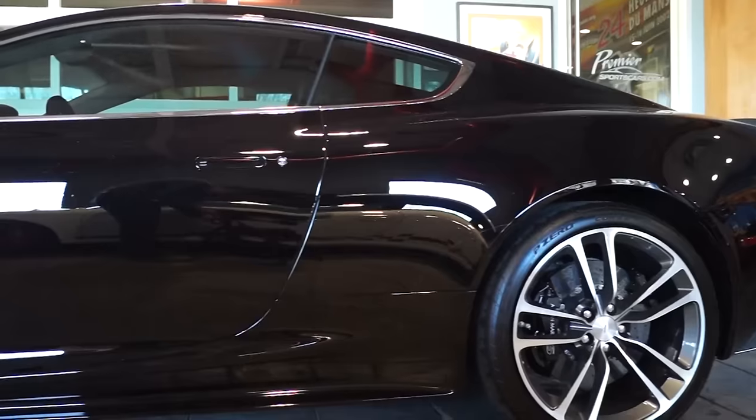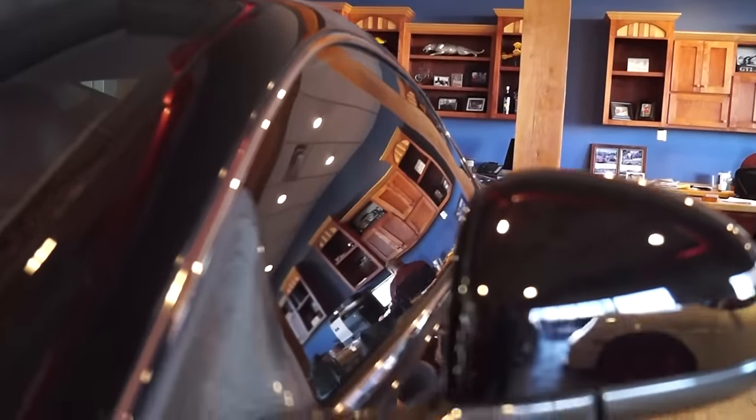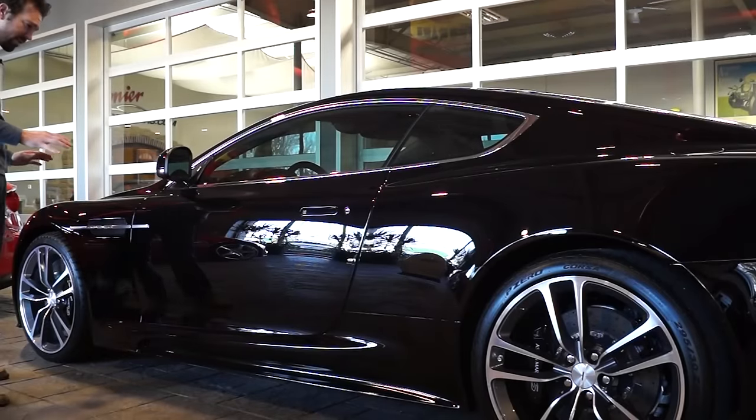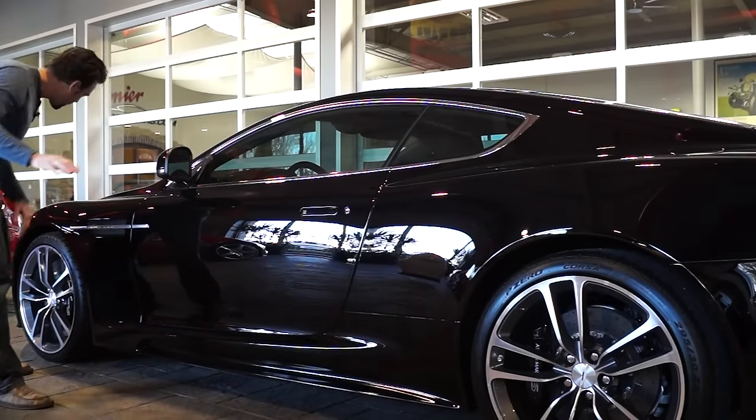They started with the VH platform, which is the undercarriage that all of their sports cars are on. This one is about 25 millimeters lower and 40 millimeters wider. The lines on this car are just absolutely fantastic — it looks like it would just slide right through the air. Nothing on it really seems to be a hindrance to airflow, and it's just gorgeous design all the way around.